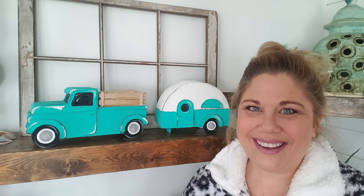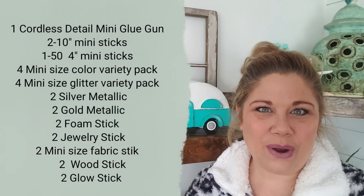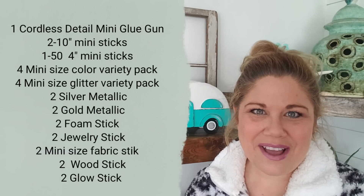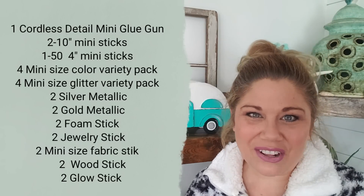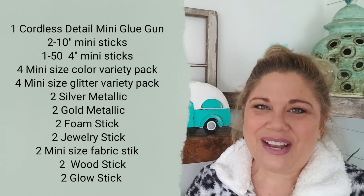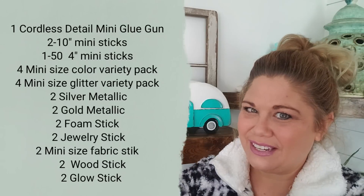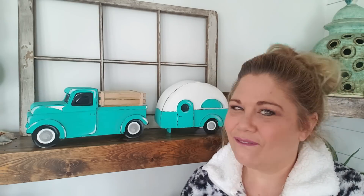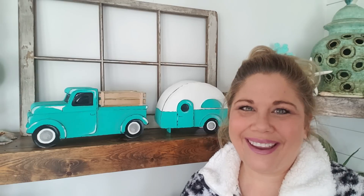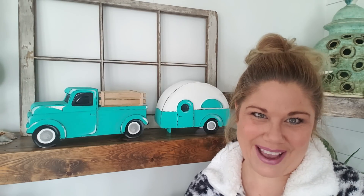To show y'all that I truly appreciate your support, I've teamed up with Surebonder to bring you a giveaway. One lucky winner is going to win a Surebonder Ultimate Crafters Kit that is just going to blow your mind. Surebonder is my favorite glue gun on the planet — I love their glue sticks and everything that this company offers. To enter the giveaway, you'll find the details below. Just follow those rules carefully; it's super easy to enter, and one lucky winner is going to be very, very lucky whenever they see their prize package.